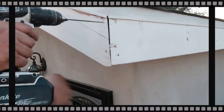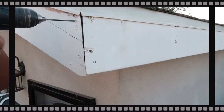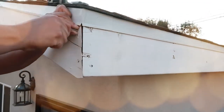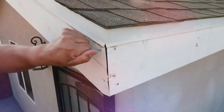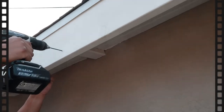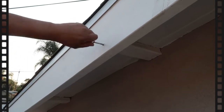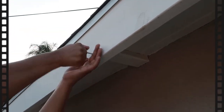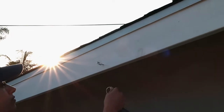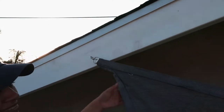We first started by drilling a hole and inserting one of the wire eye straps. Then we repeated the process on the other side. We didn't add any wire rope on this side since we wanted the shade to be as close as possible to the casita.